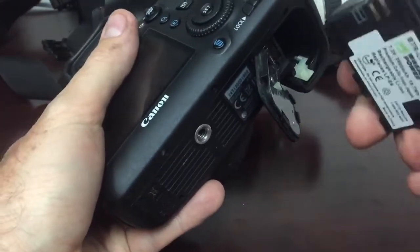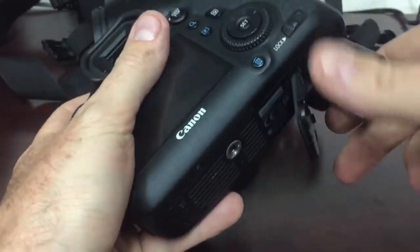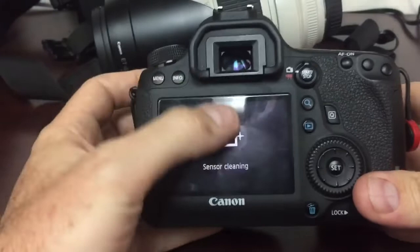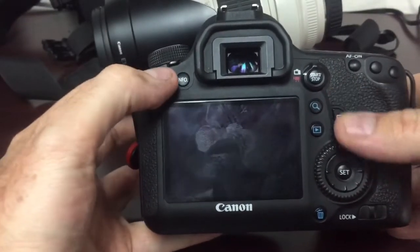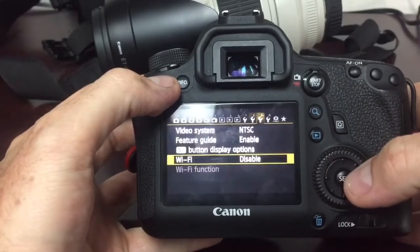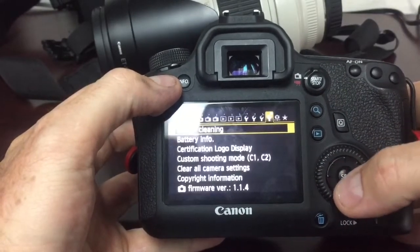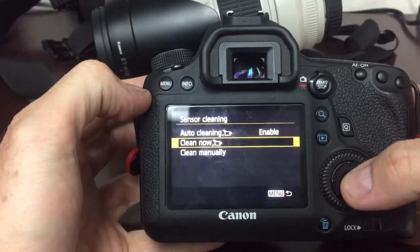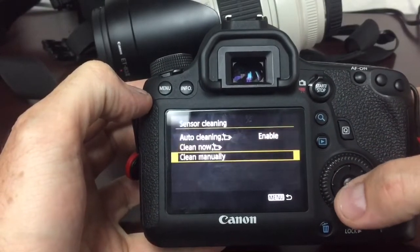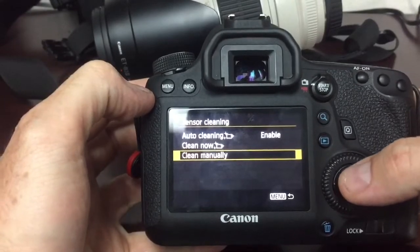Now, where sensor cleaning is located, you'll have to consult your manual — it's different on most cameras. But on this particular camera, you will find it in the fourth wrench icon under your menu. And there's sensor cleaning: auto cleaning, enable, clean now, clean manually. Clean manually is the one that we want.